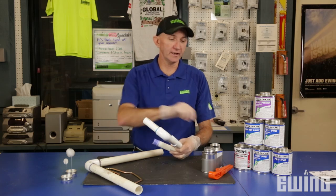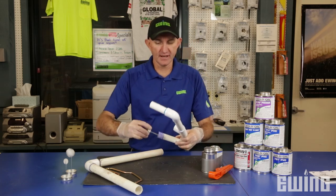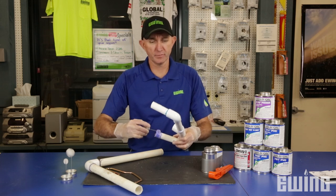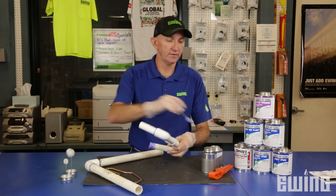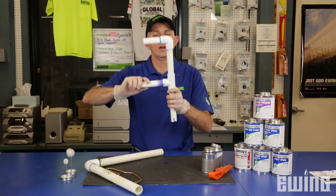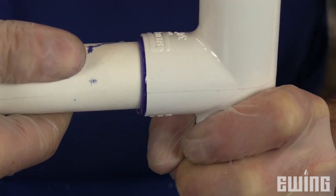Now we're ready to apply the glue. You're going to start with the PVC pipe this time — go a few times around just like the primer. Then to the fitting, a few times around, then back to the pipe itself. When you go to insert, give it a quarter of a turn and hold this for 30 seconds so there's no pushback.